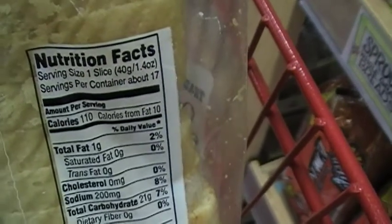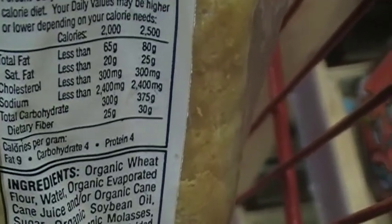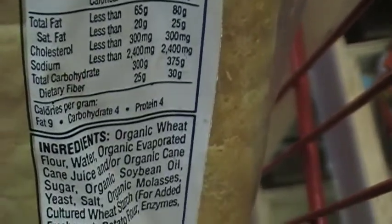Then you have the organic white bread which is 110 calories per serving, which is one slice, and it has organic wheat flour, water, organic evaporative cane juice, and other things.